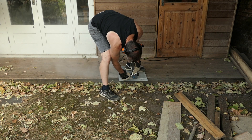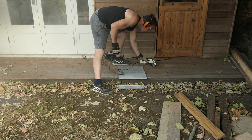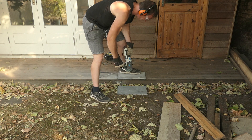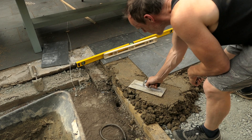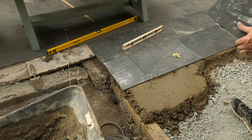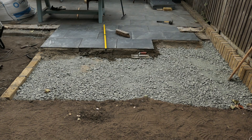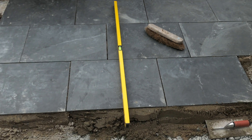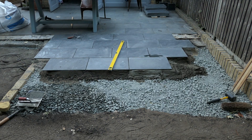I've measured up and I'm cutting the tile from the underneath. I'm going to cut three tiles that I need. It's mixing up the mortar that is taking up the most time.